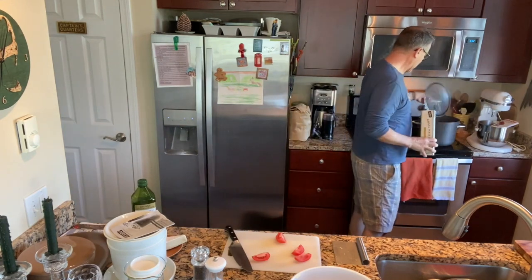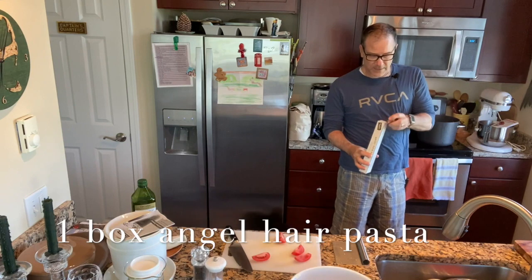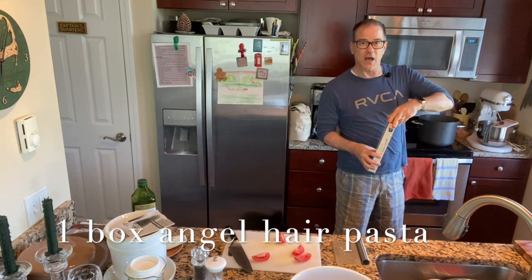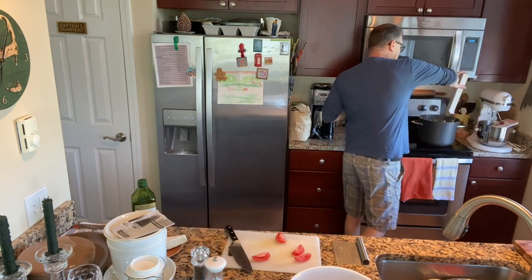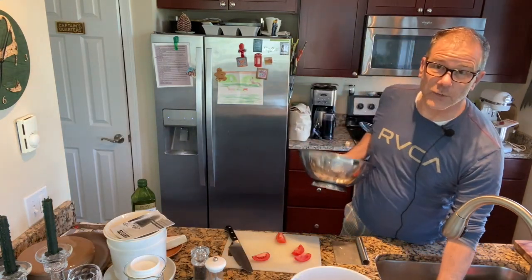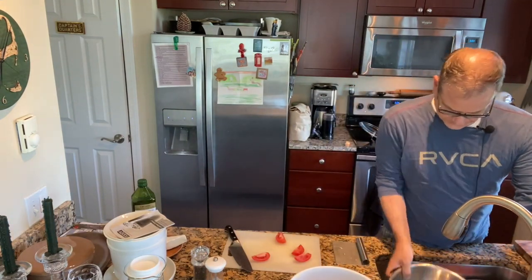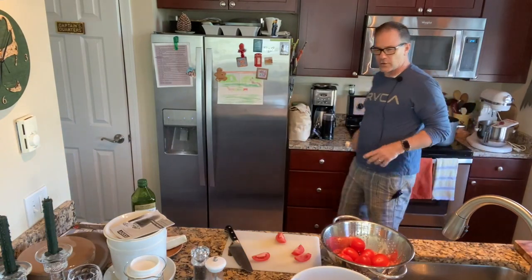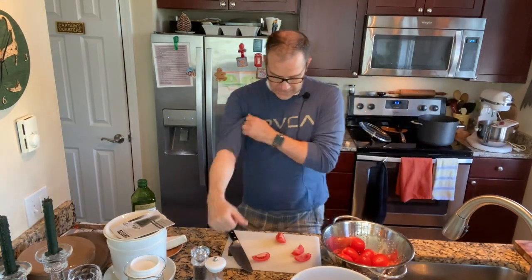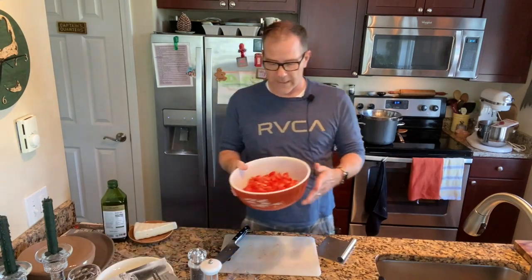The pasta water is boiling so I'm going to throw the pasta in — it says three to five minutes, I'm going to give it three because I want it to really soak up the juices of the garlic, olive oil, basil, and brie. Angel hair pasta cooks very quickly. I'm going to continue to slice up the tomatoes and get those ready.